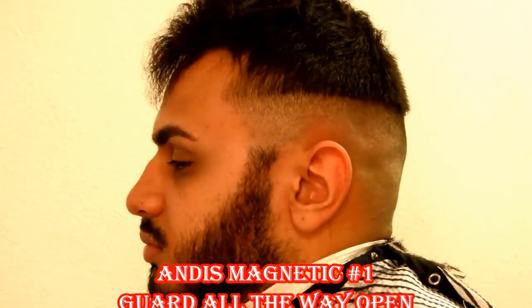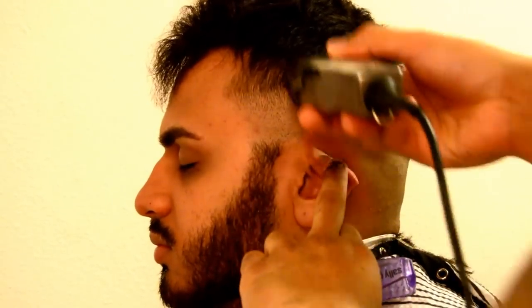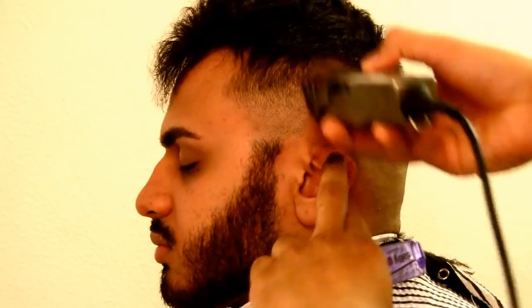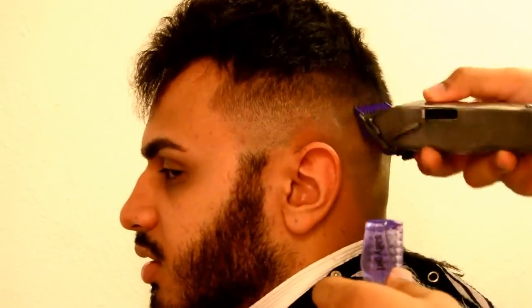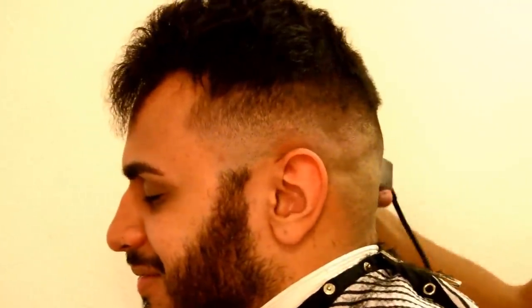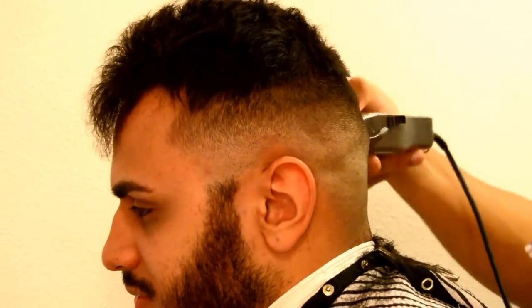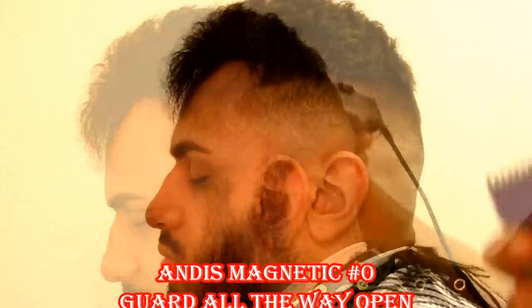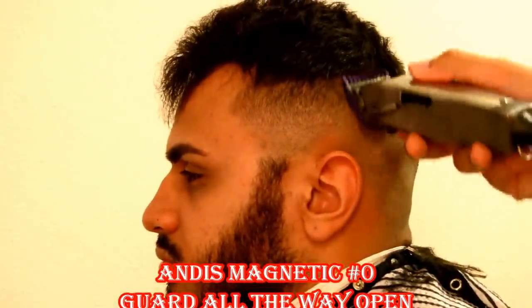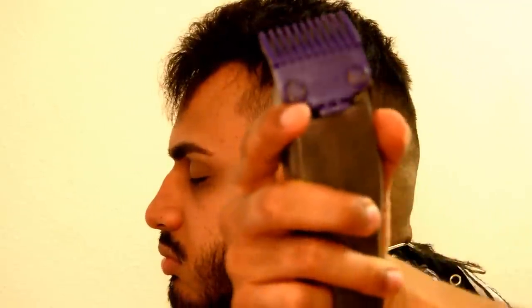We're going to go back and clean things up and detail things. Right here, we've got the number one Andis magnetic guard all the way open. This guard is unbelievable — this guard is the reason why I use Andis masters. Again, we're going up about an inch, giving ourselves room to blend from the Andis open. I'm doing one side and I'll do the other side at the end of the video. I like to go at all angles, make sure that I'm cutting against the grain. Right here, we have the zero guard — I believe it's the 1/16 guard — all the way open, and we're going to start knocking out that bald.